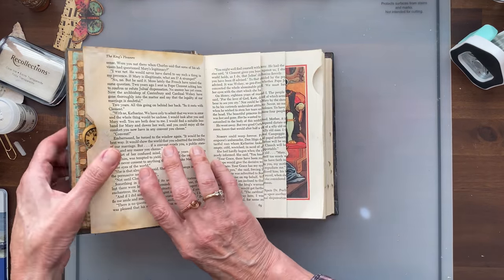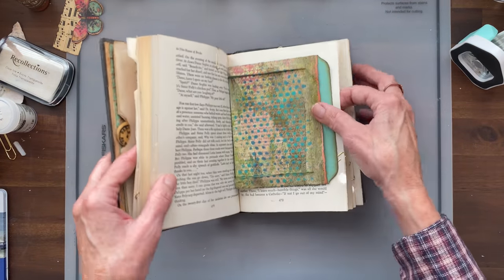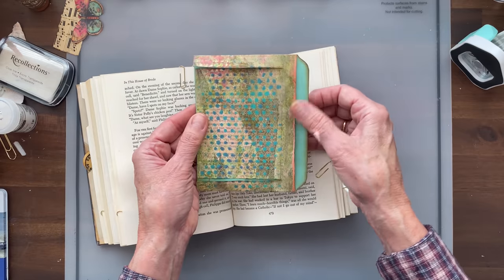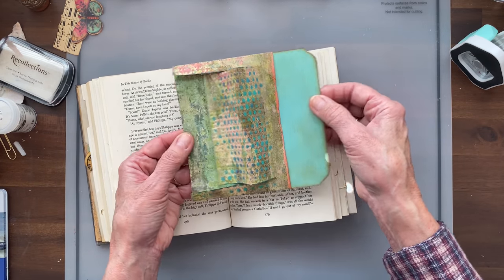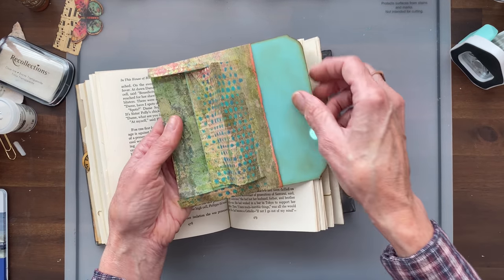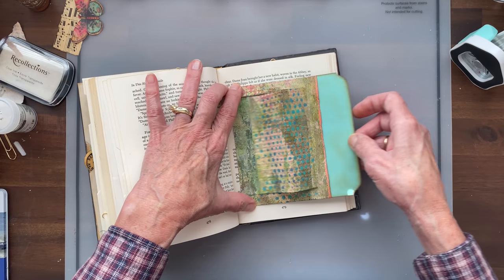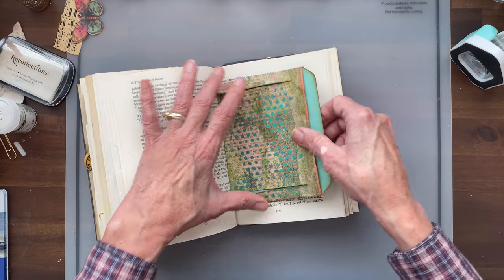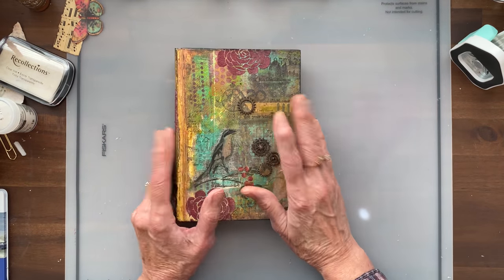Now I'm going to move on to the next one — I don't know if I'll jump around in the book or do it in order. Oh, here's my other one I was going to do. This was my attempt at doing a side pocket sort of deal. It works okay but it's a little flimsier because it's just with book page. I probably will still end up using it because I don't want to waste it. That may end up back here.